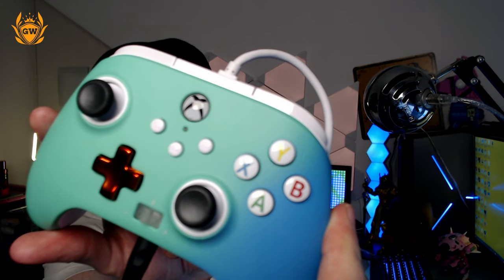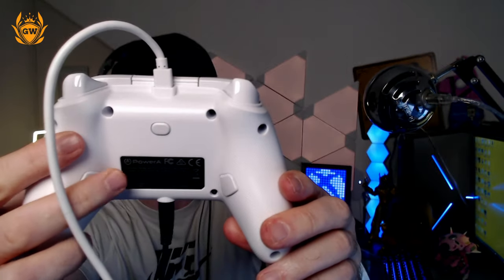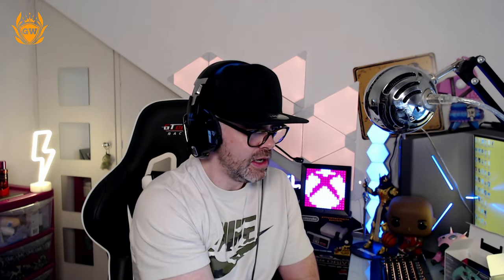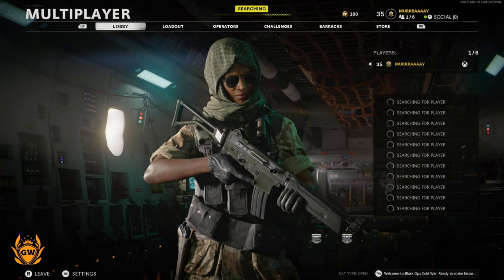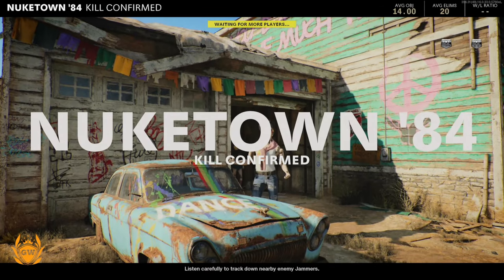To assign the paddles, hold down this button and the little LED under the X will start flashing. Then press the button you want — I'm going to press A — it'll flash quicker, then you select your paddle (I'll pick the right one) and it stops flashing, meaning it's been assigned. Flipping over to gameplay, I can now press the paddle to start the game. That is A assigned — very very cool.